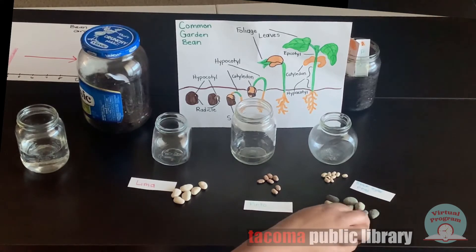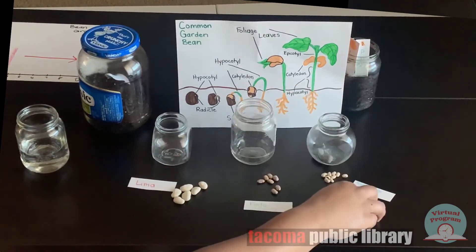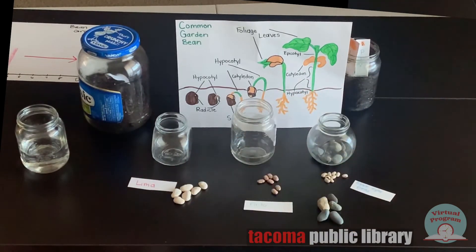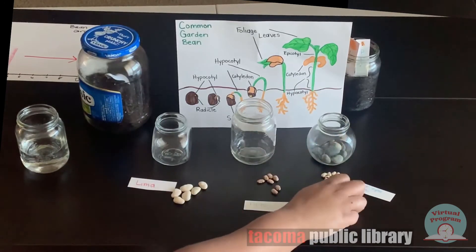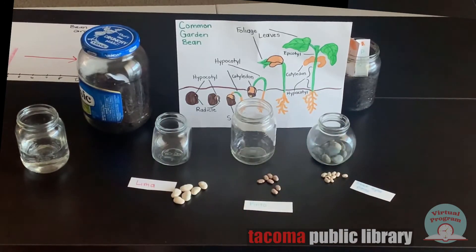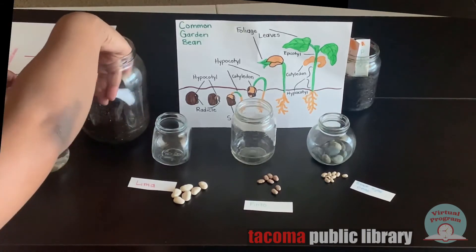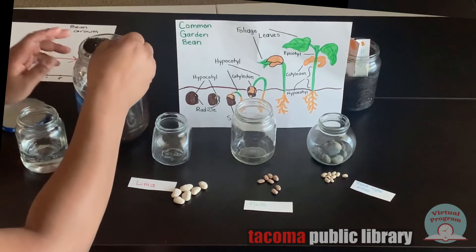Next, I'll add rocks to one of the jars. The rocks are totally optional, so you can put them in or not, depending on how you feel. I'll only put rocks in one of my jars. Next is the dirt — I have a small spoon to scoop dirt out to make it slightly less messy, but if you don't have a spoon, don't worry about it.